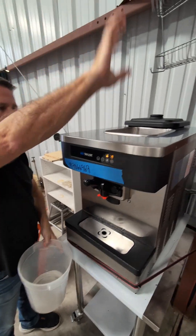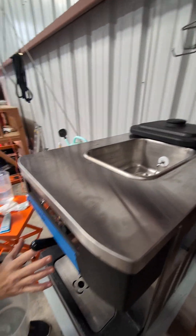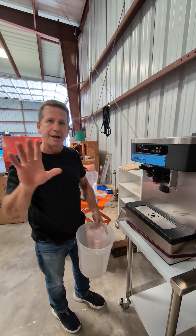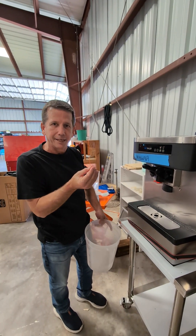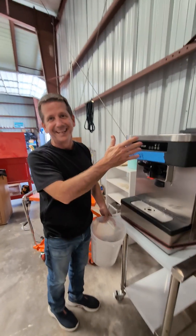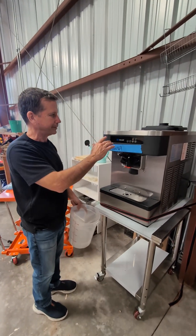Now we'll pour the actual mix in, make the product, and then we'll pull a little product out just to get rid of that first taste of sanitizer. If you don't get rid of that first shot of sanitizer and you give it to a customer, they're going to taste sanitizer.